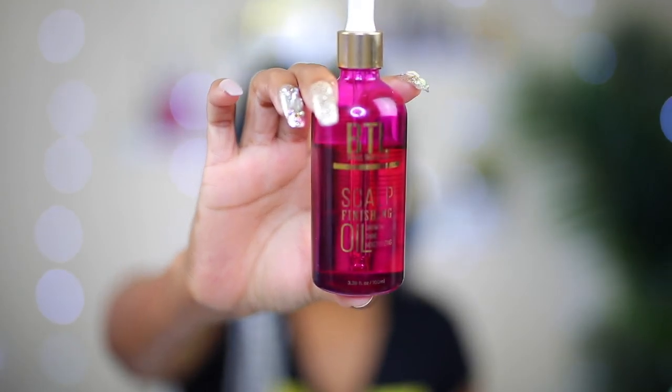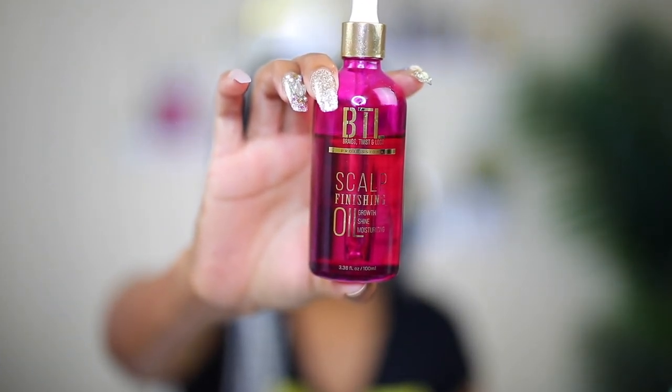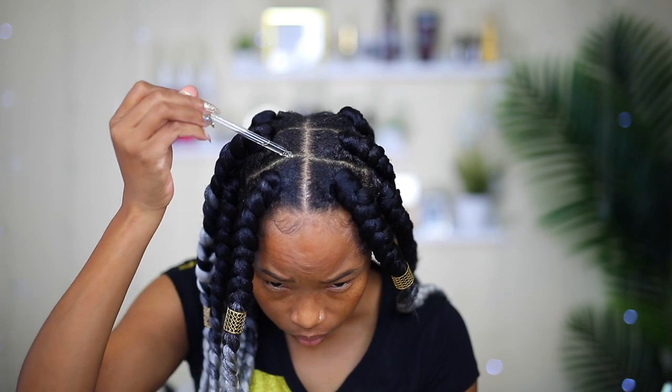Now I'm going to apply some oil onto my scalp — this is the BTL Scalp Finishing Oil. Nowadays when I do my braids or anything that exposes my scalp or is tight on my hair, I always try to apply the finishing oil afterwards.